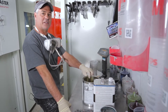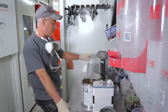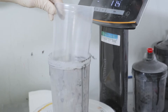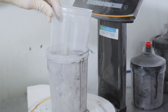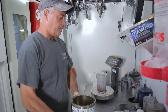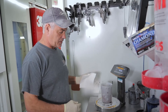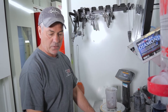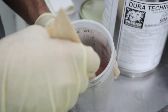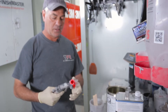Right now we're going to mix up the Duratec. Use a scale because it's by volume — it's 2% by volume. If you're using the PPS cups by 3M, make sure you put the liner in. I'm going to put it on pretty heavy, so I'll probably need about 400 grams of base. That gives me 8 grams of hardener at 2%.